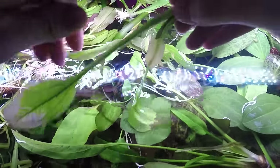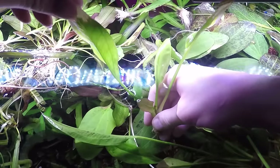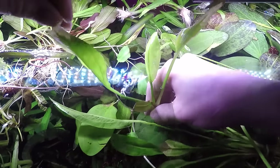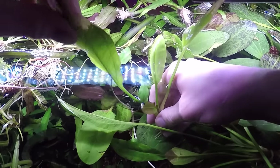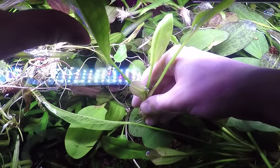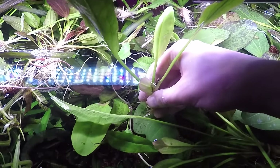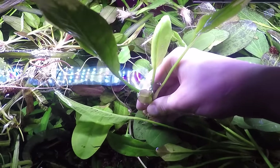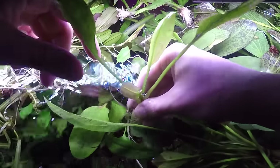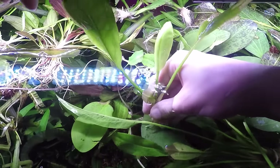One other thing about trimming Amazon Swords and crypts: when you trim off big old leaves or tall leaves in general, what you're telling the plant is that's not okay. What'll happen is it'll actually start growing shorter, bushier leaves until it feels maybe it should grow a bigger leaf. Then it pops up a new leaf, and then you trim that off, and it gets back to being short and compact if you want to keep it bushy. Or you could just let it grow out of control and trim off old leaves as they die.